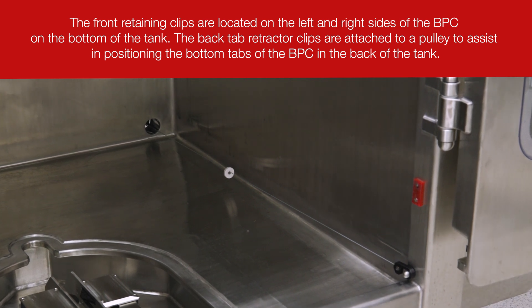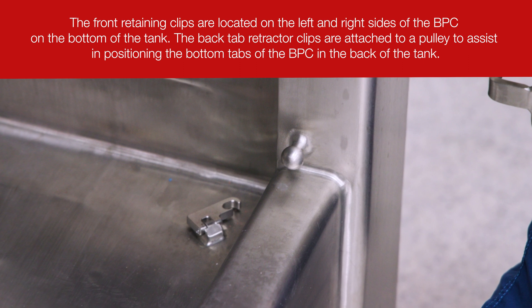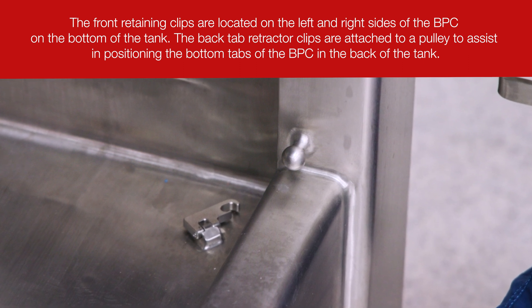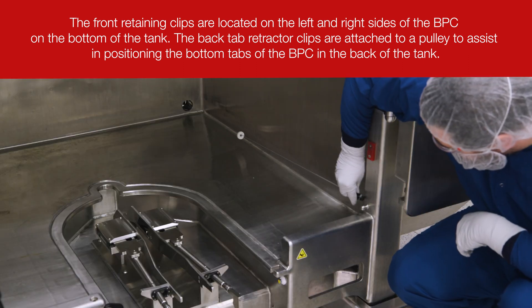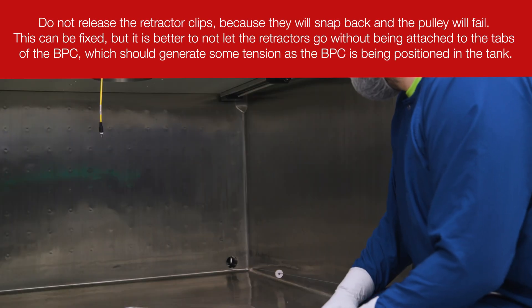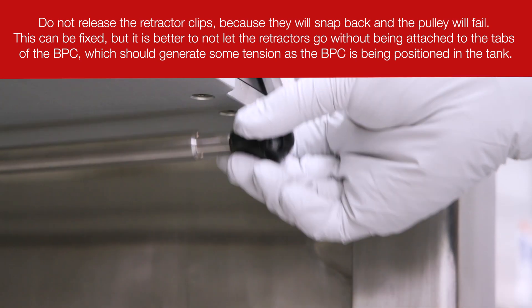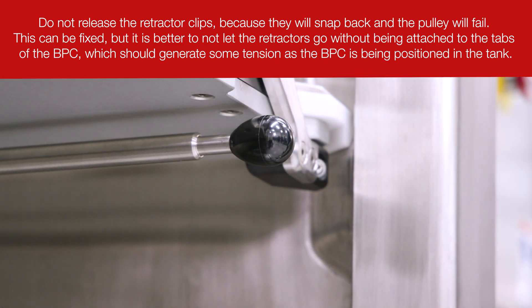There are two back-tab retractors and two front-retaining clips that hold the four bottom tabs of the BPC in place after it has been loaded. Ensure that the two BPC tab hooks are placed on the metal pins for ease of access. Pull the metal pins under the platform on each side out toward you. These will function as the top tab retractor clips.